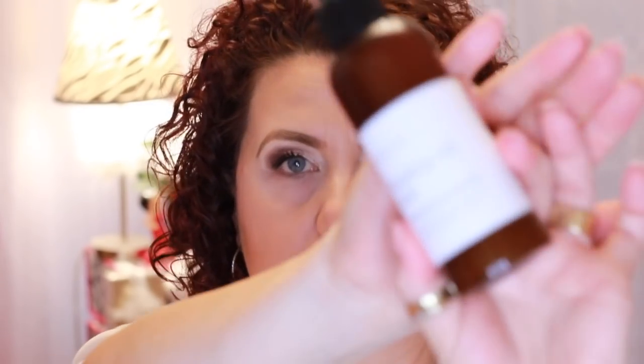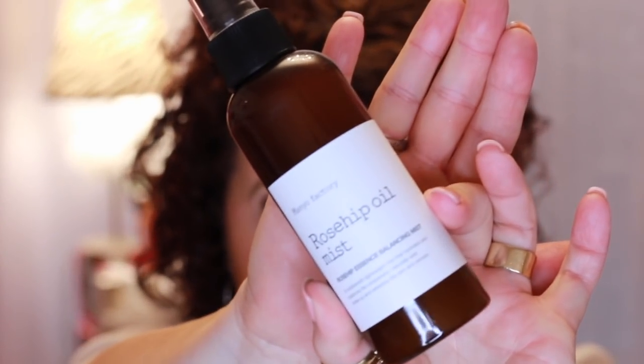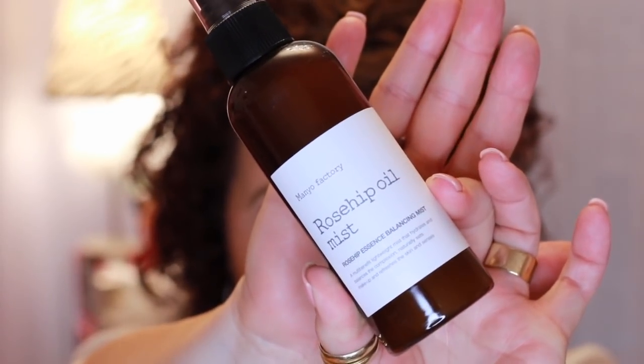I like to use this as almost my last step of makeup application. After I put everything on, with the exception of my mascara, I'll spritz my face with this, then put my mascara on, and then apply my setting spray. It's just a really, really nice rose mist — very refreshing, very moisturizing. It has really good ingredients, it's good for the skin. You can use it as a hairspray, face spray, prep spray, or after makeup application spray. I recommend it.